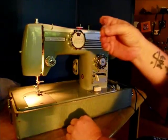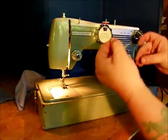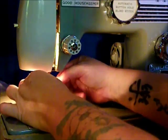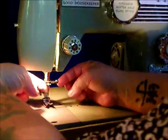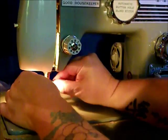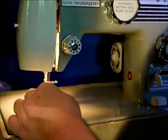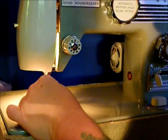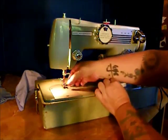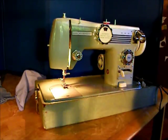There is a difference. The machine uses standard Singer, Schmetz, or Organ needles. Flat side faces the back of the machine. The needle goes all the way up in — flat side to the back. Then tighten your needle clamp, finger tight. Needle threads from front to back. Bring up your bottom thread — there it is. Draw them both out, back under the presser foot. You're ready to sew.